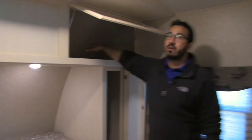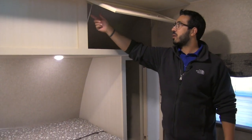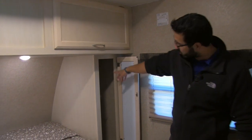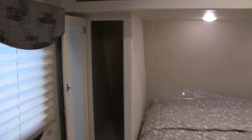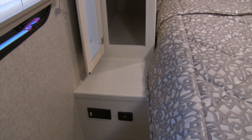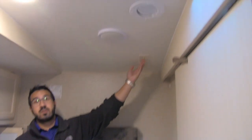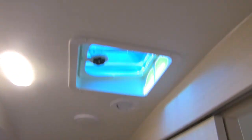Up front in the bedroom of the 26 RBSS, you have a queen bed with LED reading lights up top. Above the reading lights is very deep storage that's easy to get to — struts provide one-hand access so you don't have to hold it open. Both sides have additional storage with a hanging rod for clothes and a shelf below the wardrobe. Right beneath that is an electrical outlet plus two USB ports for electronics, TV hookups, speakers on both sides, and a vent up top for airflow if you don't want to run the AC.